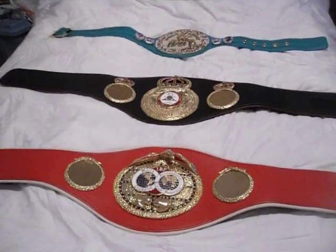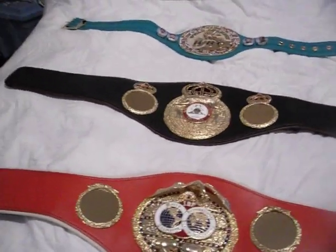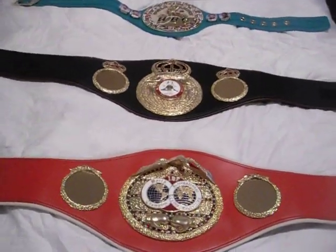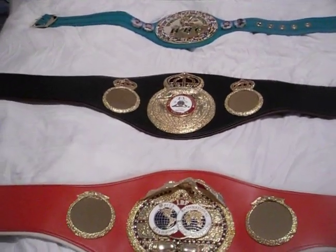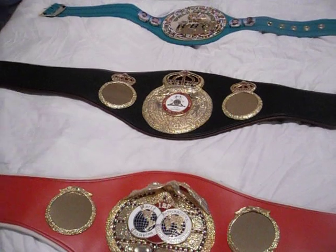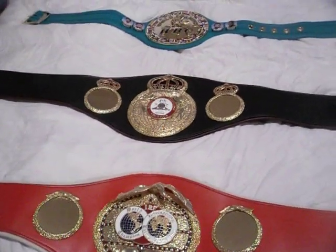Hey, what's up YouTubers, this is J815. I've noticed I'm a big fan of wrestling replica belts, which I'll get into at a later date. But I've noticed on YouTube I don't see any boxing belts. I'm a big fan of both, so as you can tell, these are boxing belts. They're very different from the wrestling belts and just as nice, so here I'm doing a video for it — I think it'll probably be the first one.